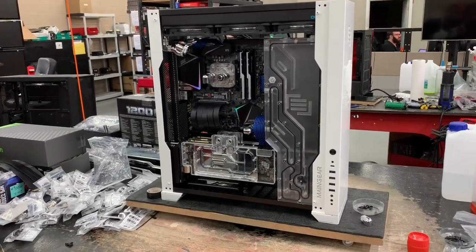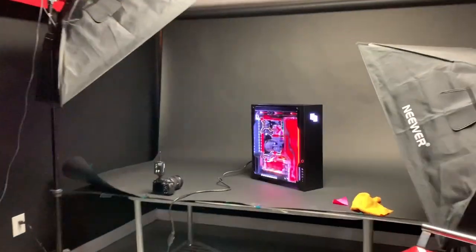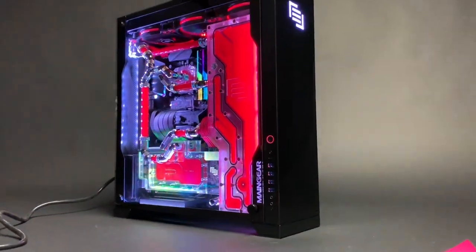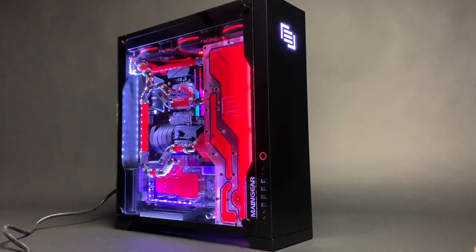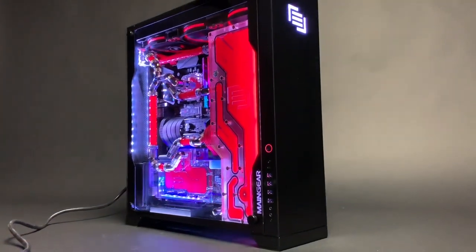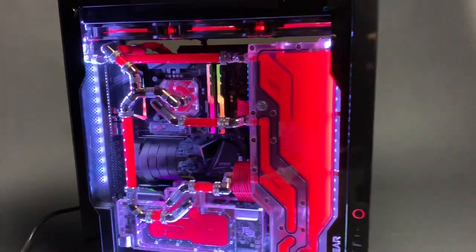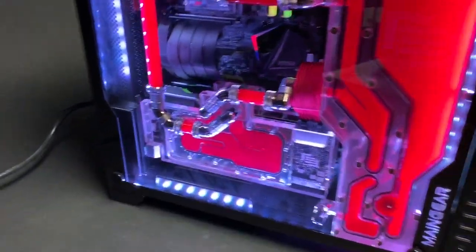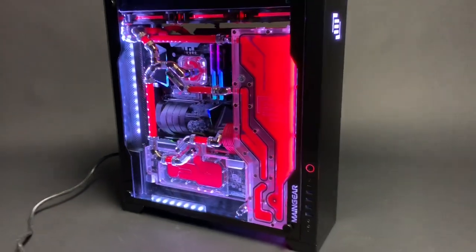This is Mazer's second system — the F-131 painted in a Porsche GT2 RS color. It's hard to see the color here because the room is dark and we don't have the lights turned on, but here's the final product. It just looks stunning — as you can see, all those fittings create this.